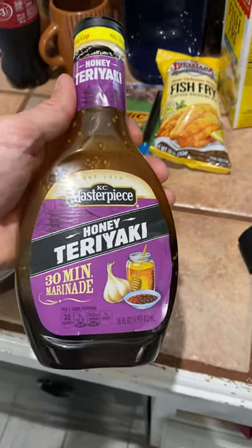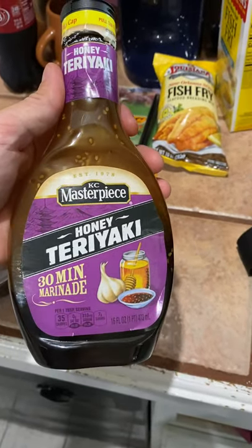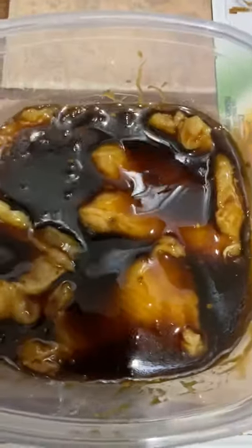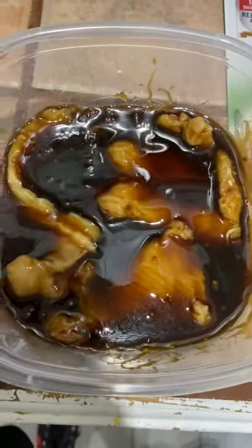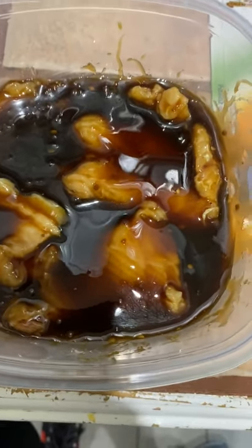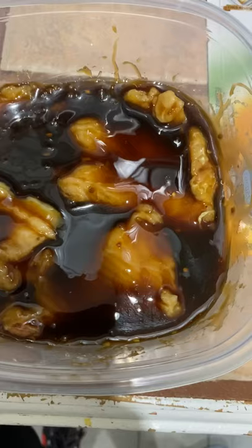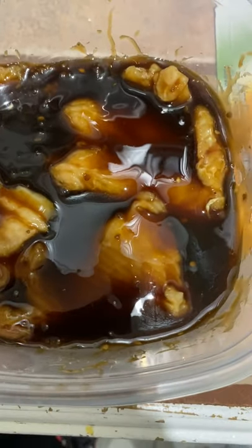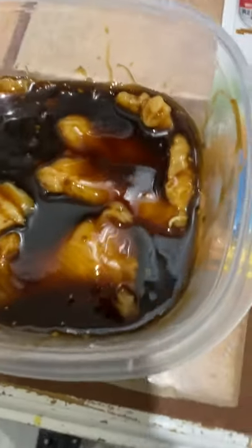So, here I got honey teriyaki and KC Masterpiece marinade. I've got my shark meat in here — I had it soaking in milk overnight. It got rid of that ammonia smell that was so bad. It really virtually had zero scent this morning after taking it out of the milk. I took it out, rinsed it, dried it off, put it in here, and that's what we got.